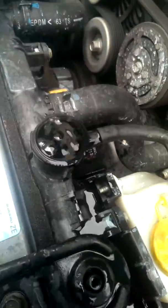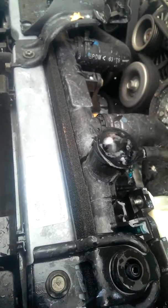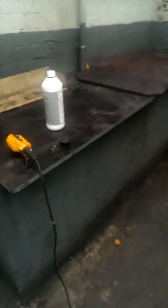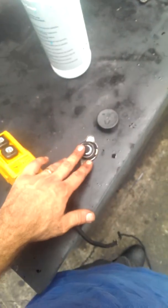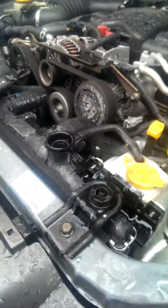Cooling systems rely on pressure. If there's air bubbles in the system, the system doesn't pressurise and boils faster. Subarus are particularly prone to wearing out the caps, weakening the caps, so make sure you use a genuine cap.